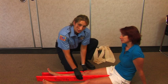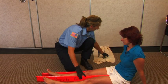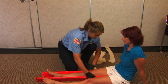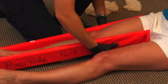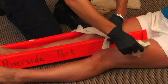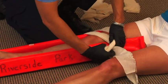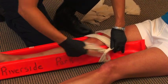Apply the soft part of the splint to the inner leg and the outer leg. You can use tape — in this case I'm going to use cravats. Wrap above the joint, and when tying your knot, make sure that you tie the knot on the rigid side of the splint.